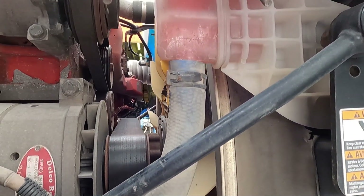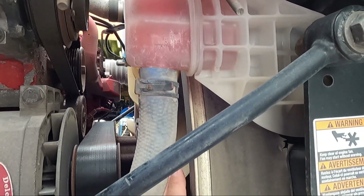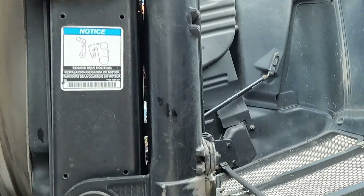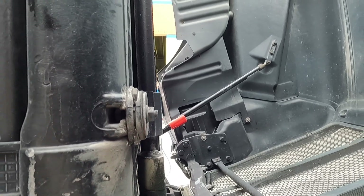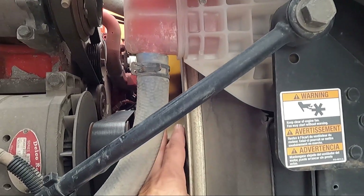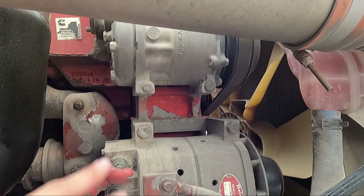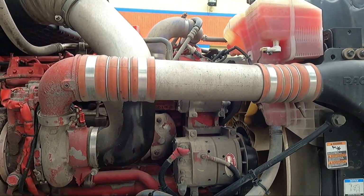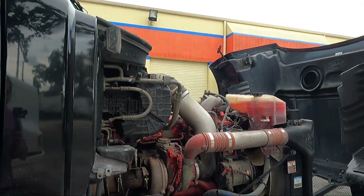One thing they're saying is that the fan clutch isn't engaging all the way, so that's causing everything to overheat and causing more pressure. We also have a leaking O-ring right here — freon's leaking right there. They think it's just been building up pressure. They're going to replace the parts on the inside of the fan hub, recharge it, and see how that works. If the compressor needs to be replaced they'll replace it, but they're getting on that right now.